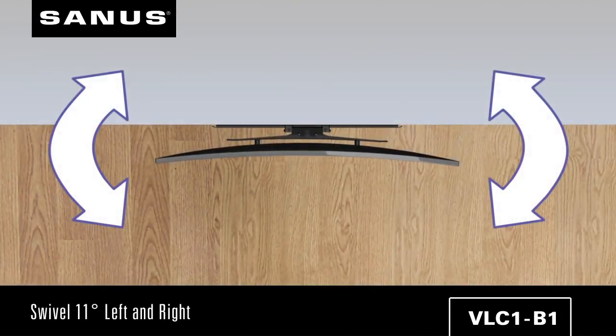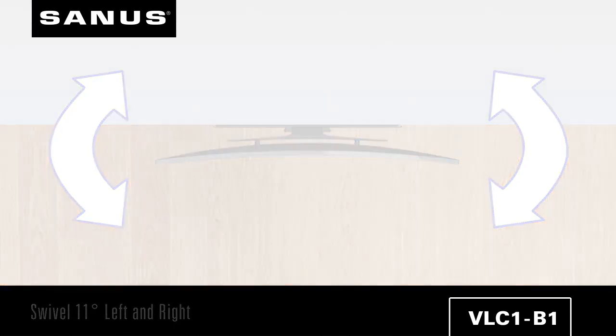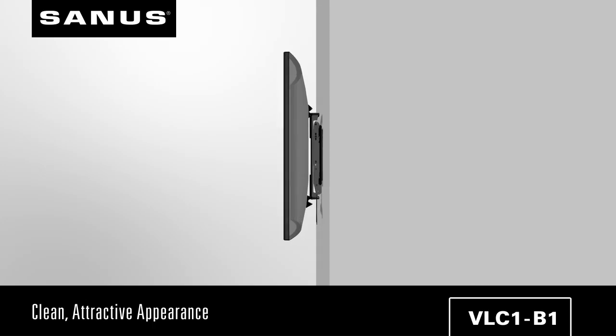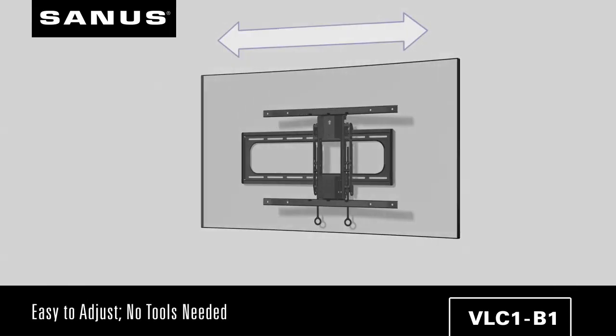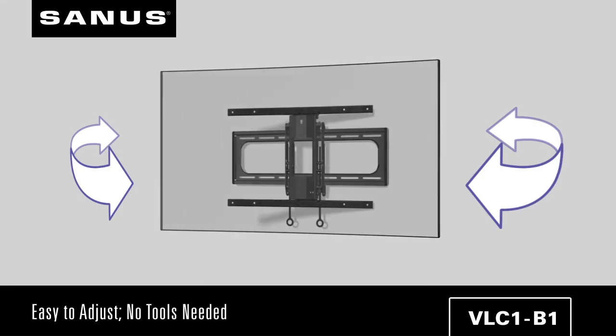This is achieved through the design of this mount, which allows curved TVs to swivel 11 degrees left and right. The view from the side is clean and attractive, and the motion is so smooth that you can easily adjust the TV with just the touch of a finger.